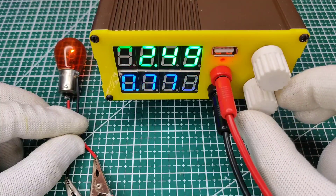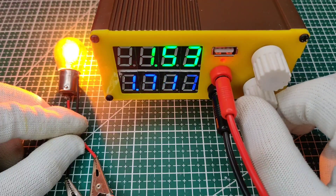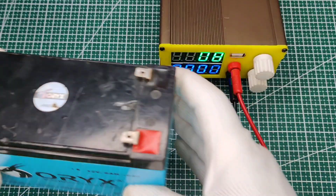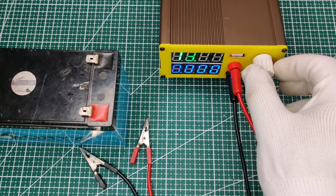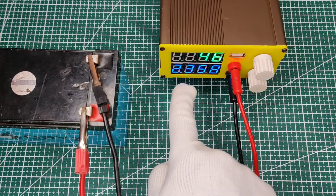The display flickering is visible only in camera refresh but is not visible to the human eye. You can also charge a battery of any voltage. I will set the voltage to 14 volts to charge this 12-volt lead acid battery. You can see all the displayed values.